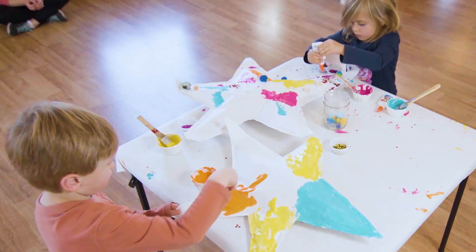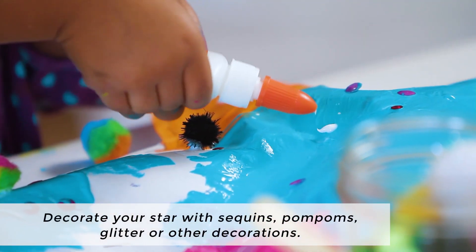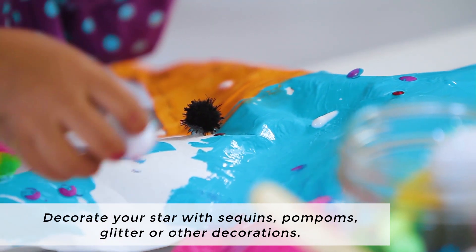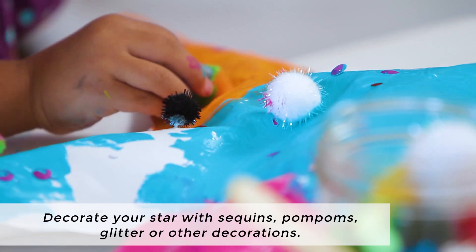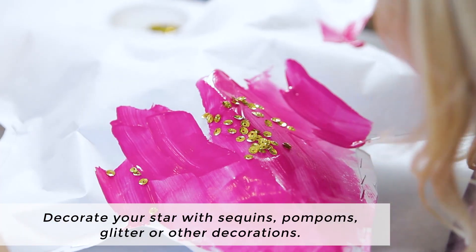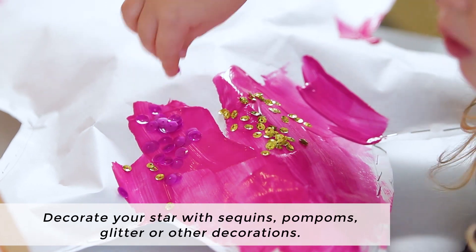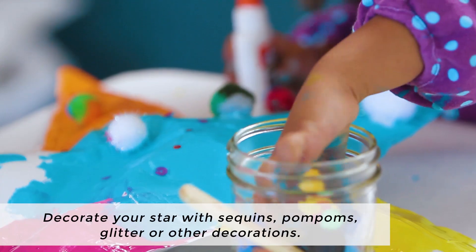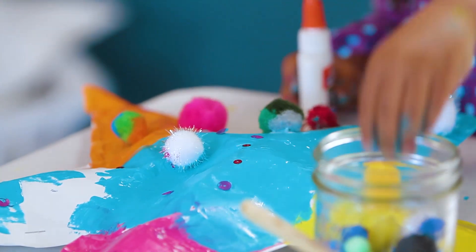After you paint your star, you can decorate it with little collage items. You can glue on sequins, you can glue on pom-poms, you can add glitter directly to the wet paint or with some glue, and you can add other decorative items such as stickers or anything you can think of.